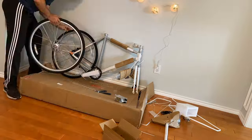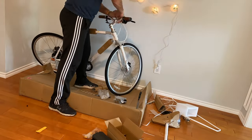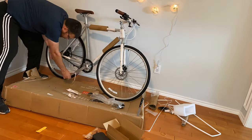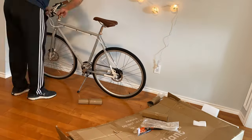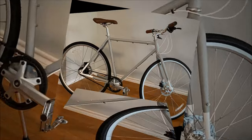After what felt like an eternity, my bicycle finally arrived and I couldn't wait, so I had to put it together. The bicycle came halfway assembled and it really wasn't that hard to put together — especially if you don't put the fork the wrong way out.